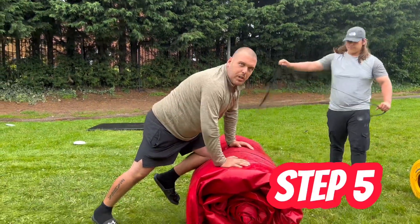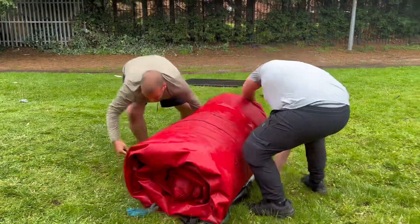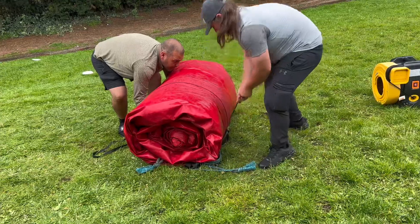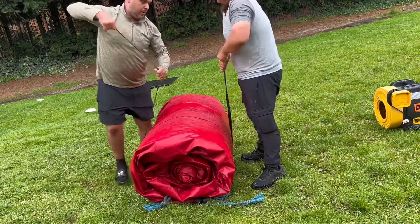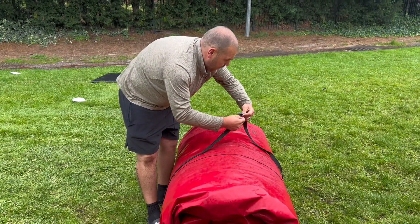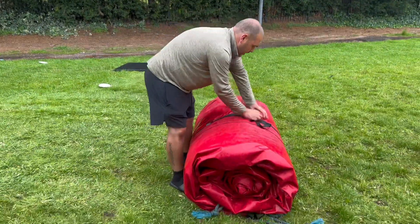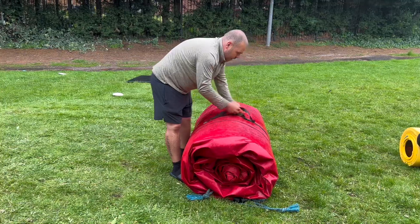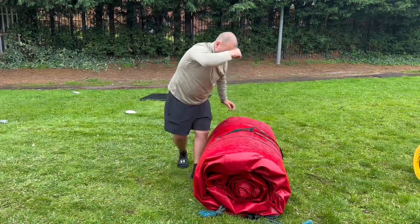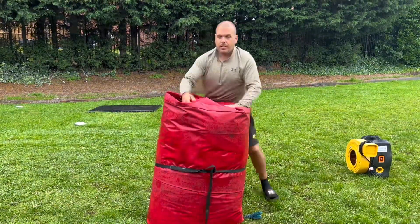Last step: strap the castle back up. Now she's ready to go back on the van, ready for use another day.